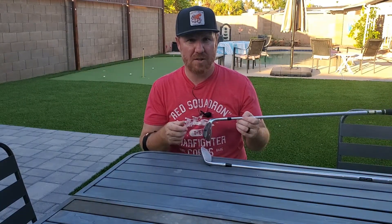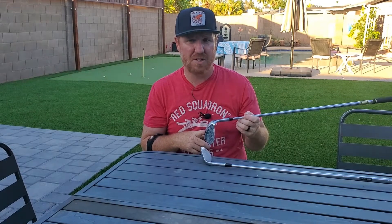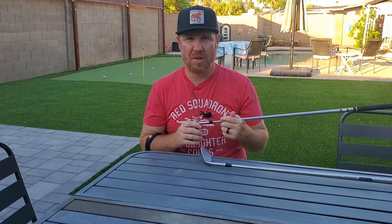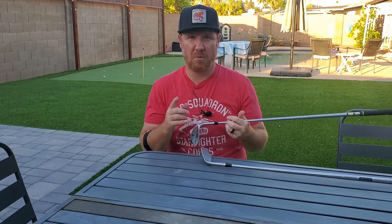Aside from full swings, what you also want to think about is your course conditions. I live in Arizona — it's a hundred degrees out and just starting to get into summer, so our courses tend to be pretty firm. The fairways and even around the green have thinner lies, so low bounce tends to help there even if you're a digger, especially hitting short shots around the green. But if you live in Canada or somewhere in the northeast with wetter, softer conditions, high bounce might be good for a lob wedge.